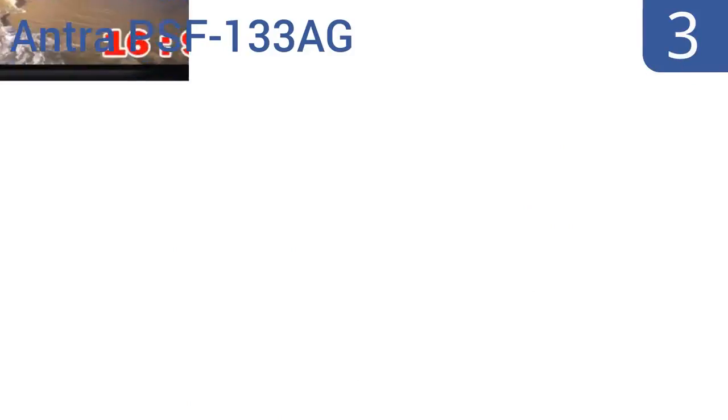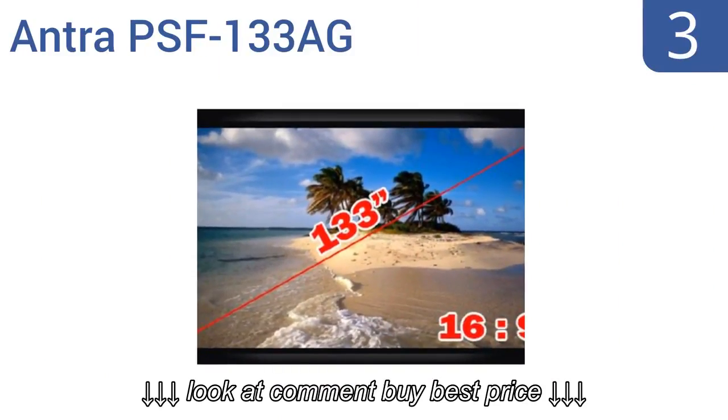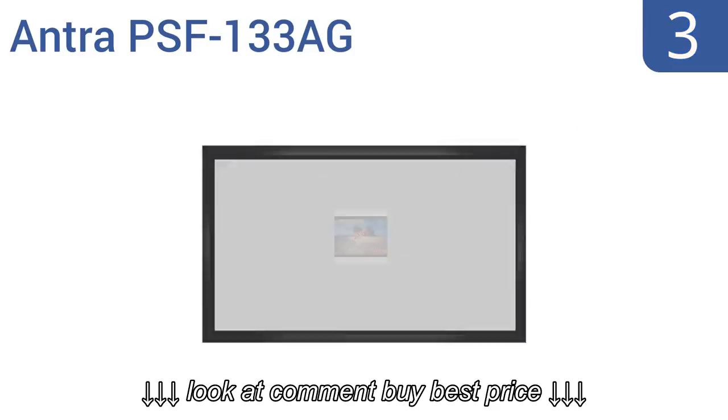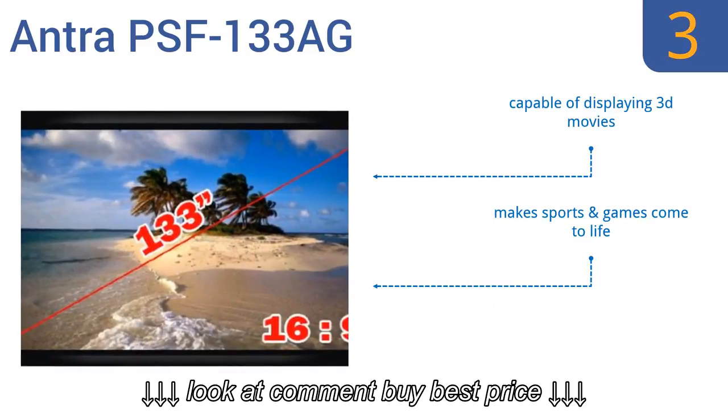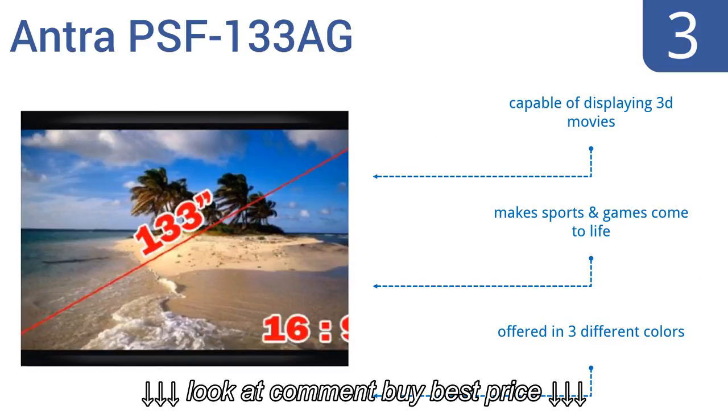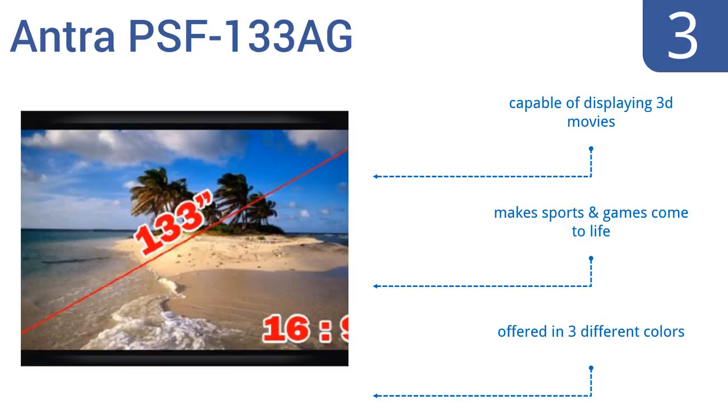Nearing the top of our list at number 3, the Antra PSF-133 AG offers brilliant clarity that's ideal for watching movies or giving presentations. It has a contoured alloy frame that gives your entertainment room that retro look, and the steel tension bars are very durable. It's capable of displaying 3D movies and makes sports and games come to life. It's offered in three different colors.